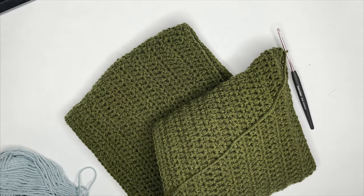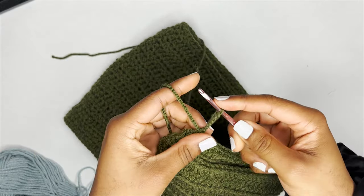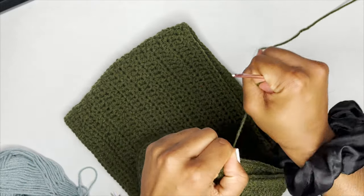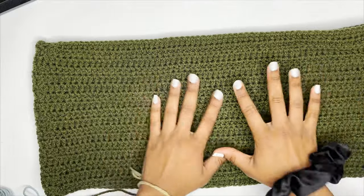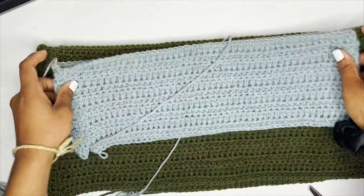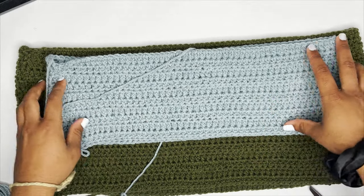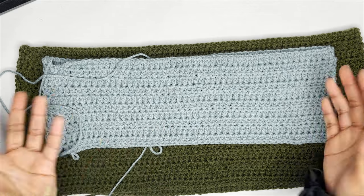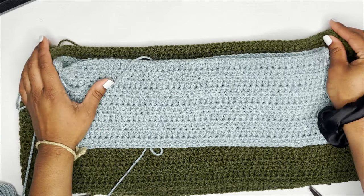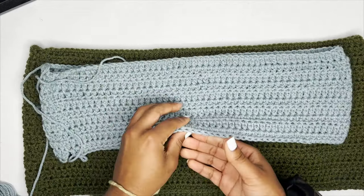I just finished my last row, slip stitched to the top, chained one, and left a tail long enough to weave in later. This is the base for my really mini skirt. In comparison to my ruffle skirt, this one I made a little tighter fit, but both will fit. It just goes to show you don't have to have the perfect measurement — it'll still cinch in at the end.